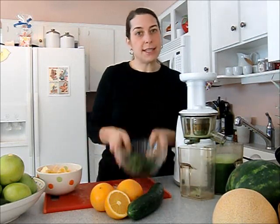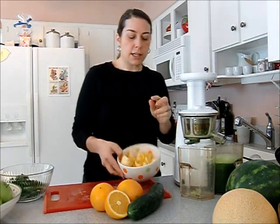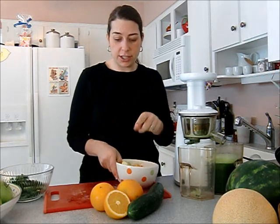I put the last of my spinach and cucumbers in the juicer and I'm going to take that pulp, dump it into my bowl, and put that aside while I finish making my juice. In here I have two and a half oranges — I took the peel and some of the pith off and then just cut them into little pieces.